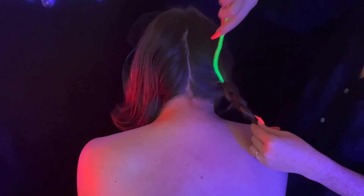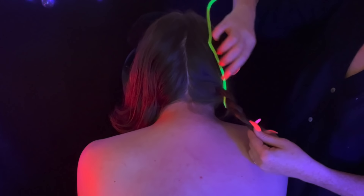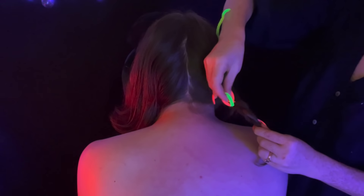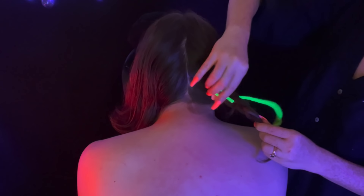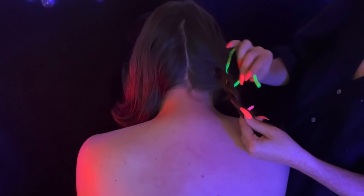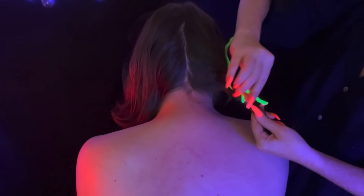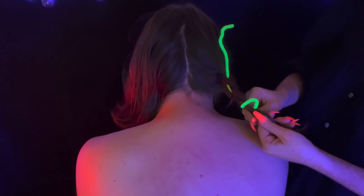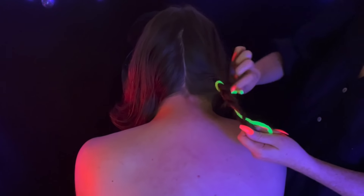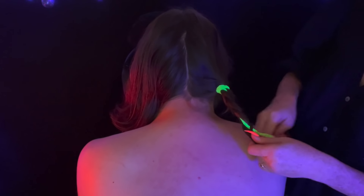Now let's run our little glowing stick through the braid. It probably would have been easier if I'd done this before braiding it in, but since there's a little wire here I can just thread it through. Oh yeah, that's working nicely. Then I can just tie it around the top of the braid to secure it, and then at the bottom as well.